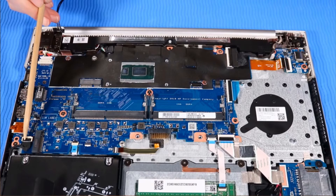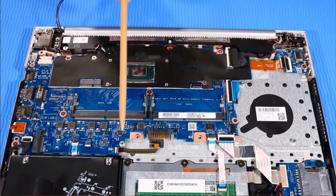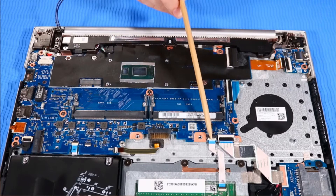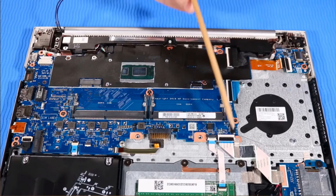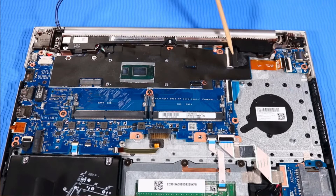Hard drive cable, fingerprint reader cable, backlight cable, touchpad cable, SD card reader cable and tape, keyboard cable, display panel cable, speaker cable, DC-in power connector cable.